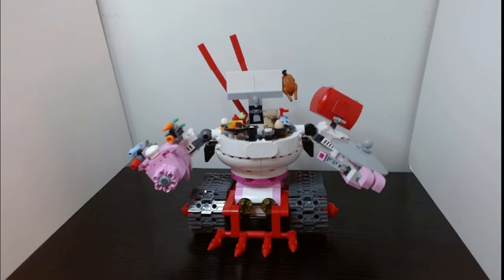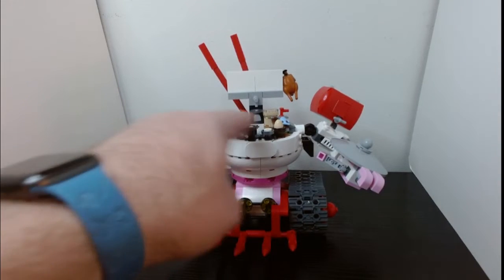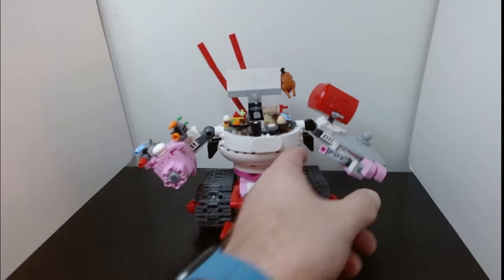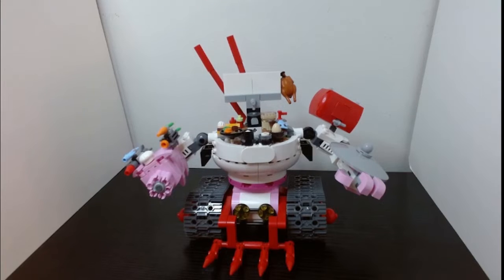Welcome to LOL LEGO for a thoughts video. This is one of the Monkie Kid sets — the Pigsy Noodle Tank. It doesn't have any stickers on it; I didn't put any on. I'm going to be basically parting this out, but it's a set I wanted to pick up. I've already got a video going up for the Monkie Kid Pigsy Food Truck, so this is the noodle tank version. I wanted it for the parts.